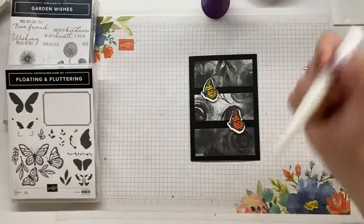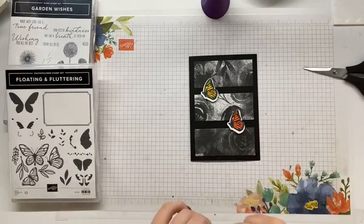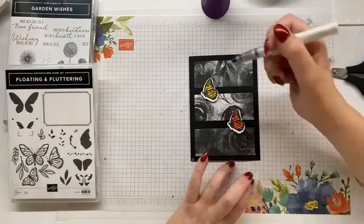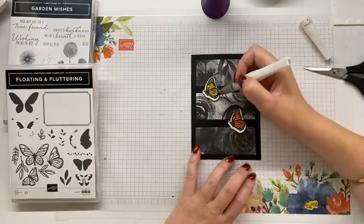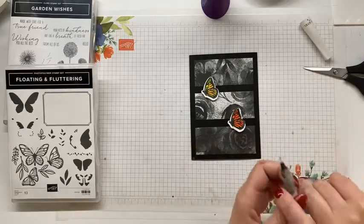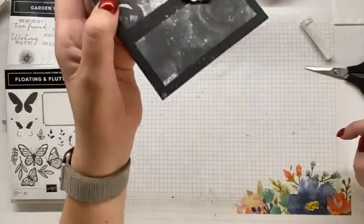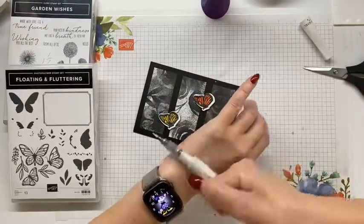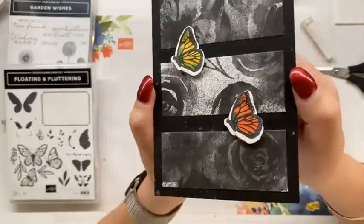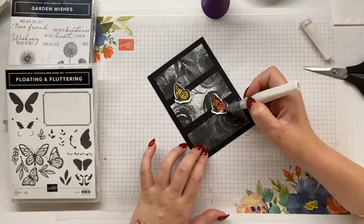Wink of Stella - shake, shake, shake. Now I'm sorry if I've missed anyone's comments. But you can see - oops, wrong end - and Wink went everywhere over this. Okay, this Wink is running really, really well. I may have got Wink everywhere, but on this one I'm hoping you can see those splatters of Wink.